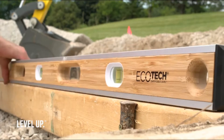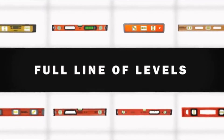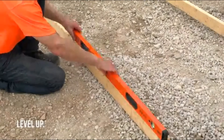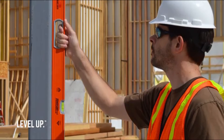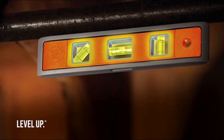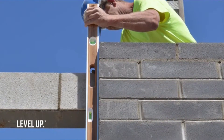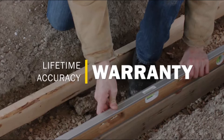Our full line of levels includes torpedo, I-beam, and box levels, including our ultra level — the world's most accurate level. Only Johnson offers product authority with innovations like oversized half-inch vials, glow-in-the-dark vial surrounds, and easy-clean bamboo levels for masonry work.